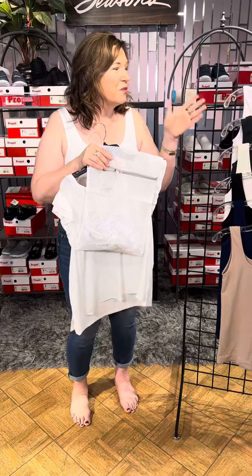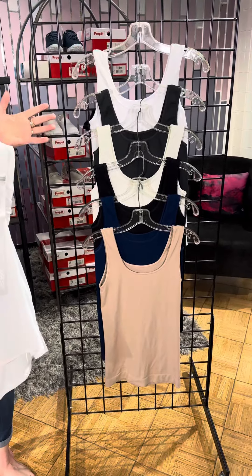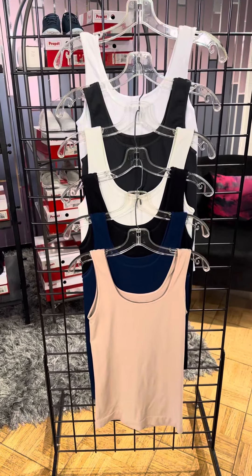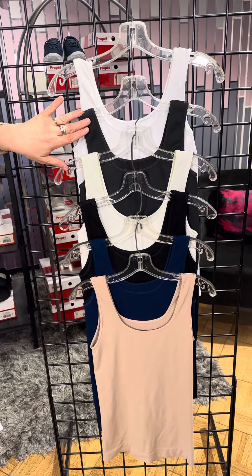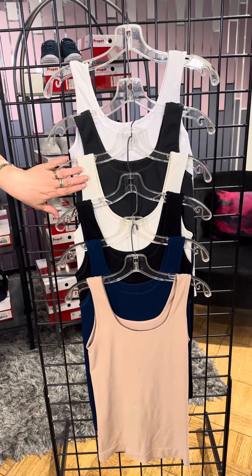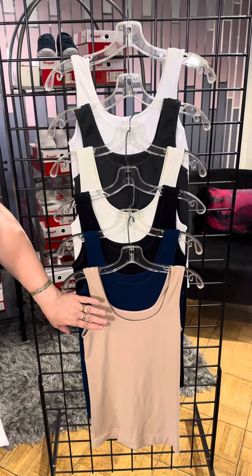Now, I wanna show you over here — we have a lot of color options, and these options are great depending on the color of the sheer top that you are wearing. So of course we have white, a nice charcoal gray, the pretty cream, black, a wonderful blue color, and a nude color.